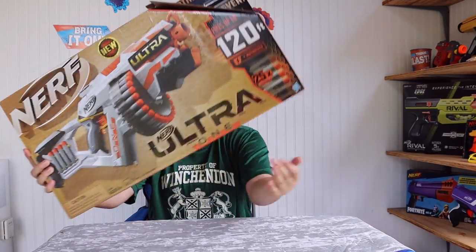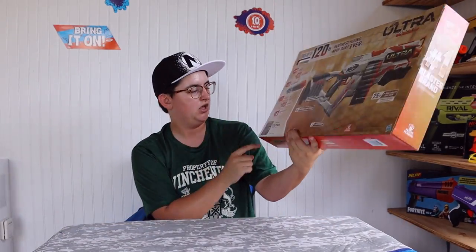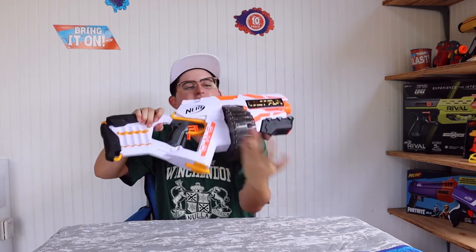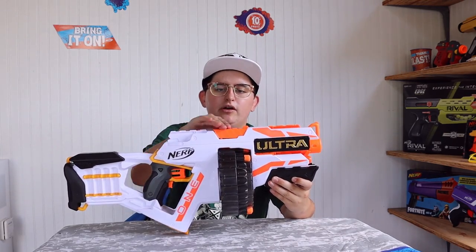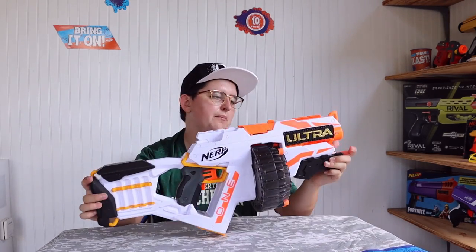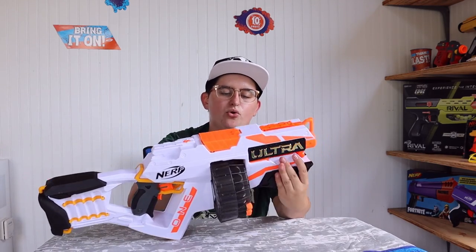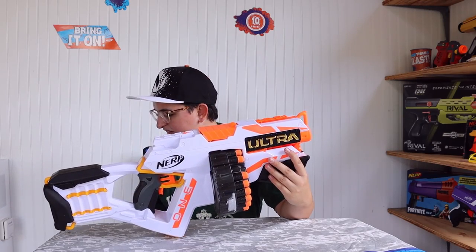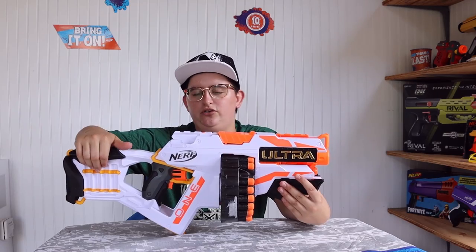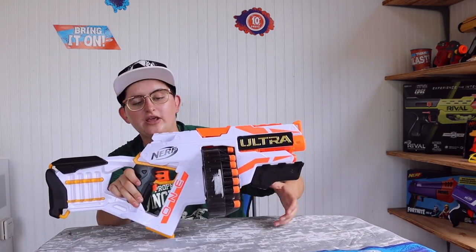The box also shows an Ultra dart refill pack — I believe that's a pack of 20, though I don't know the price off the top of my head. You need 4C batteries for this blaster, which are not included. The blaster itself has one tactical rail before the battery door and one in front of that. There are a lot of bandolier attachment points, and of course the 25-dart rotating drum, plus my favorite part — the gold Ultra lettering.